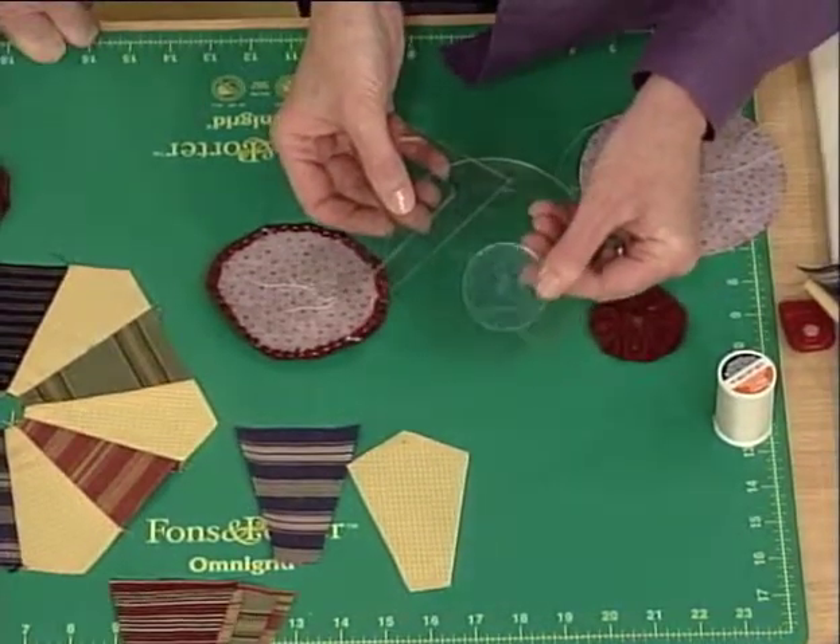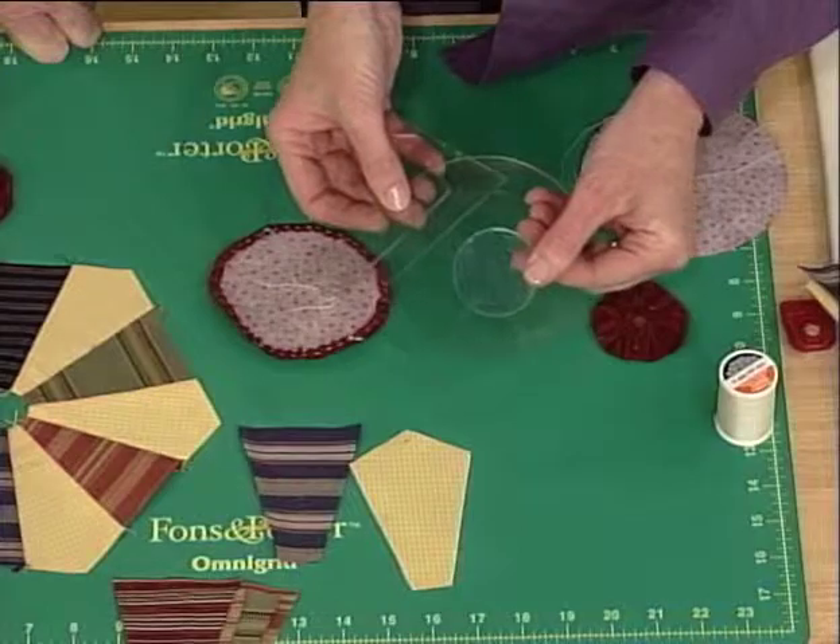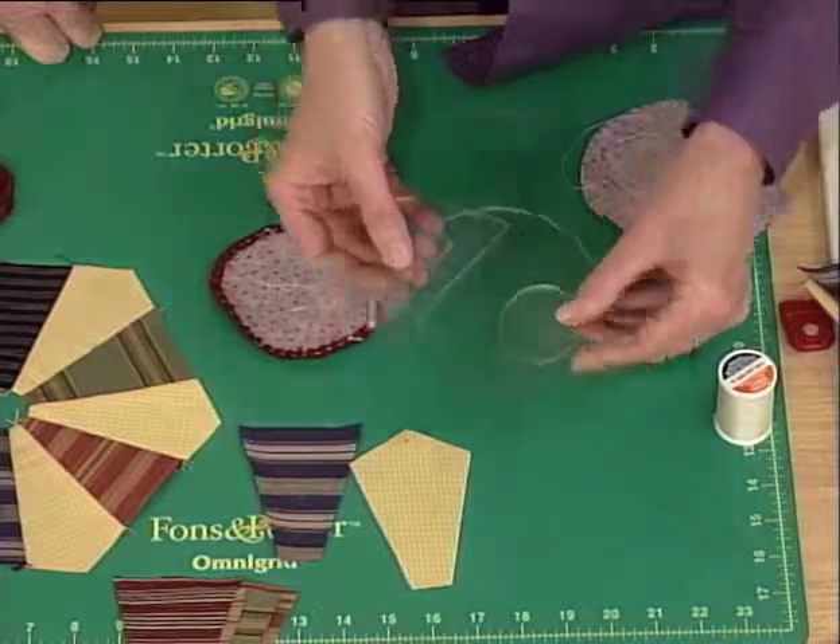Or if you're using the little circles to cover up that hole, you use the smaller of the circles in the template set.